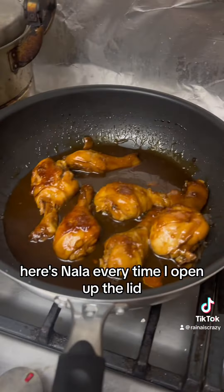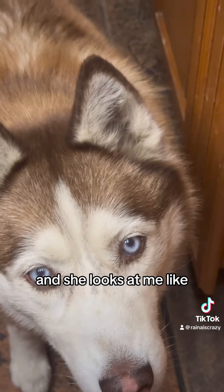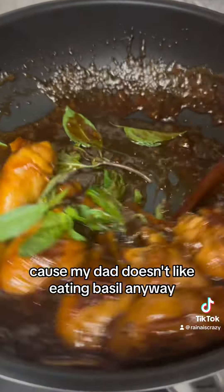Here's Nala — every time I open the lid and she smells the aroma, she comes back in from the backyard and looks at me like she wants some of that chicken. At the final part, you add some basil. I honestly think this is optional because my dad doesn't like eating basil anyway.